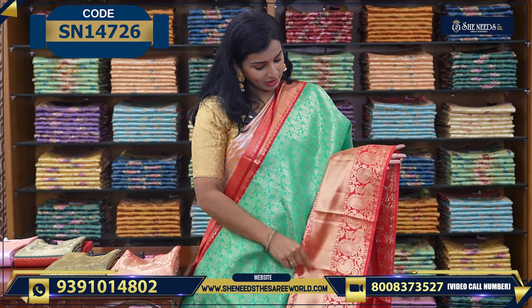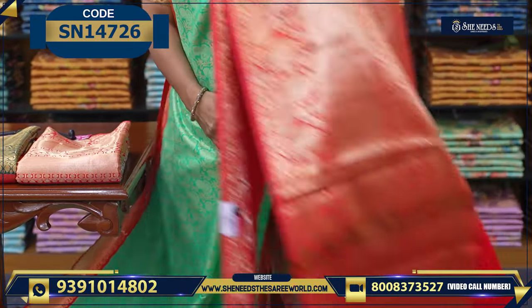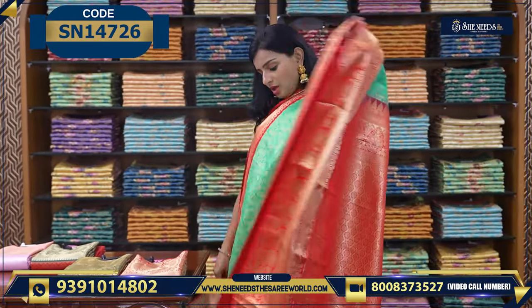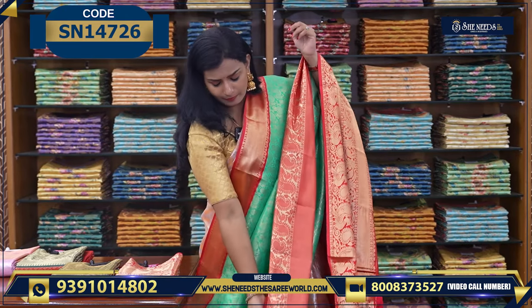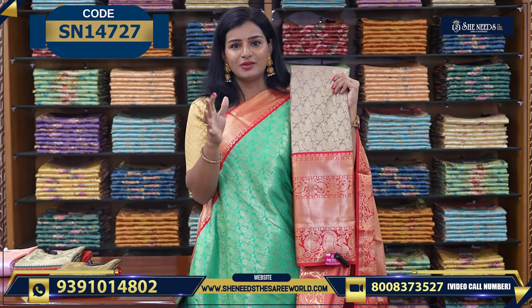Let's see the next variety. These are bright colors. When you pleat it up, you'll see the full effect. The color combo is very bright and nice, and the price is ₹2310. We also have one more color in this variety — a much more stylish combination overall.